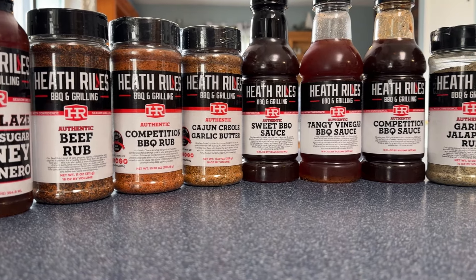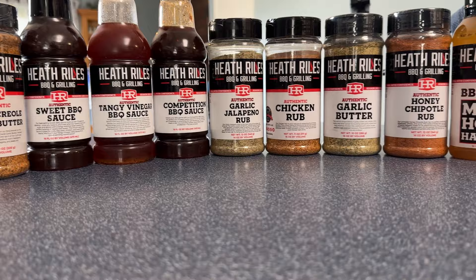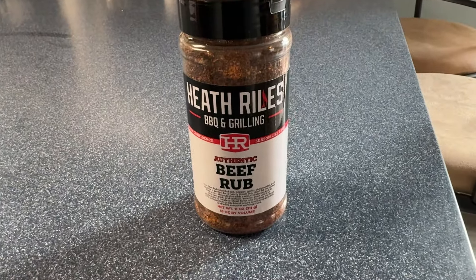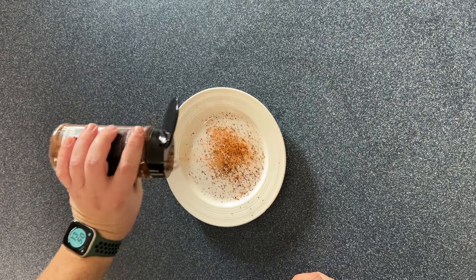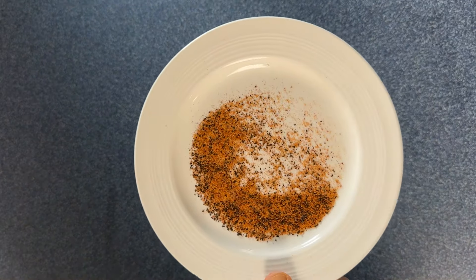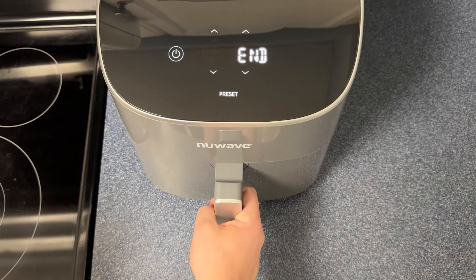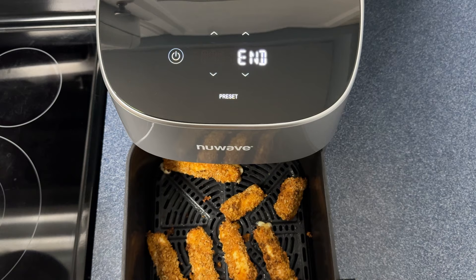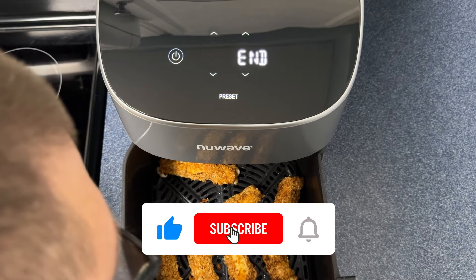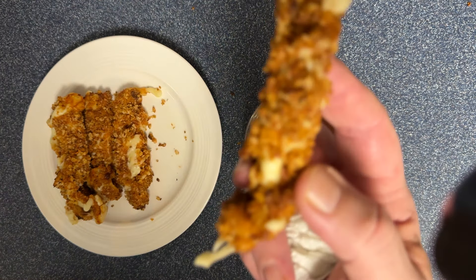I just want to say thanks again to the Heath Riles social media team for sending me all the rubs, sauces, and glazes. Everything I've tried so far has been amazing, so thanks again — looking forward to trying the rest. By the way, the beef rub — wow. I threw that on some burgers, gave it a taste, and it's like the ultimate burger seasoning. I didn't even have to put any toppings or cheese or even a bun. I've been testing all sorts of things on this air fryer, so give the video a like and subscribe if you haven't already, because more air fryer recipes are coming soon. I'm Cookin' with Chris, and these are air fried honey chipotle smoked mozzarella sticks.